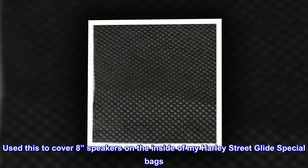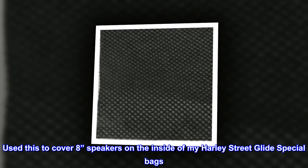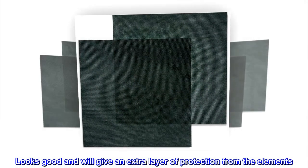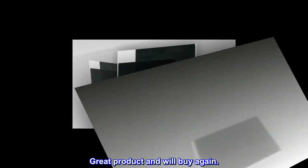Used this to cover 8-in speakers on the inside of my Harley Street Glide special bags. Cuts and goes on easy. Looks good and will give an extra layer of protection from the elements. Great product and will buy again.